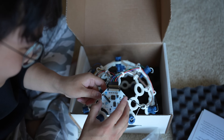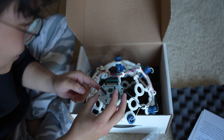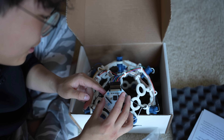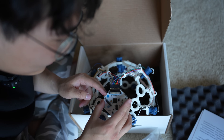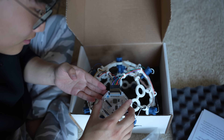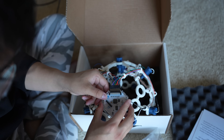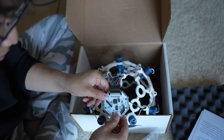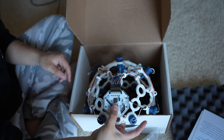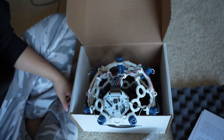I watched a TED talk where the guy was flying a drone using this headset — I definitely want to try that using my own drone as well, which is going to be so cool. Okay, there we go — just gently push that in. We've got the full assembly going here and I can try it on.